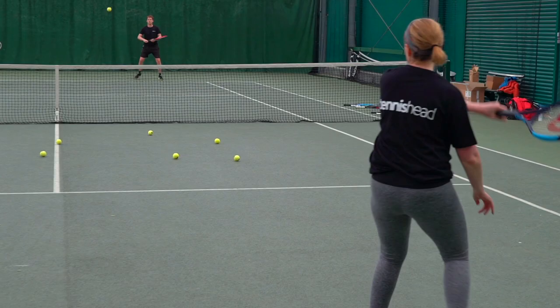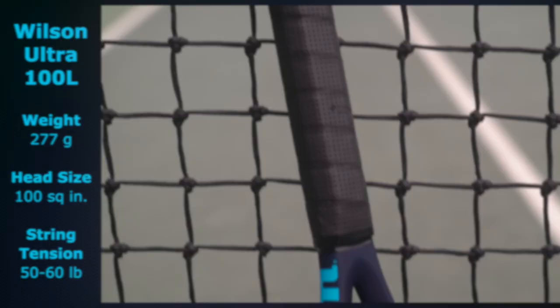I enjoyed this racket. Firstly, I like the look of it — even before I picked it up and played with it, it looked nice. It felt nice to play with; I felt comfortable with the power and the aim, I didn't feel any wobble, and I felt comfortable with both my forehand and backhand. The swing was okay — I'd be very happy with this racquet.